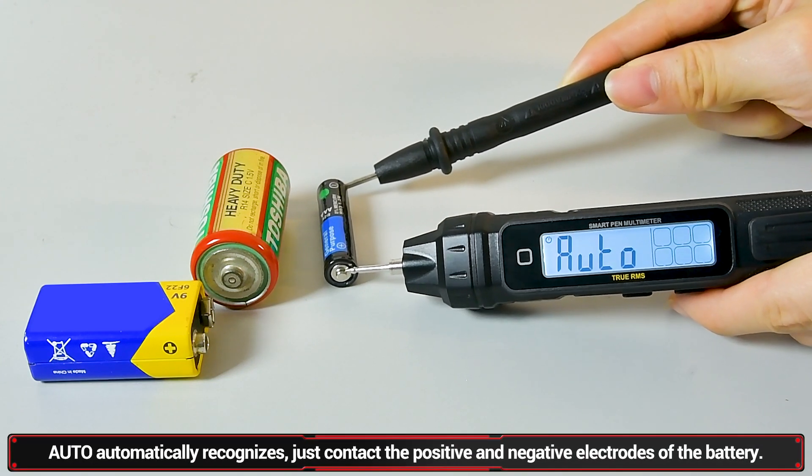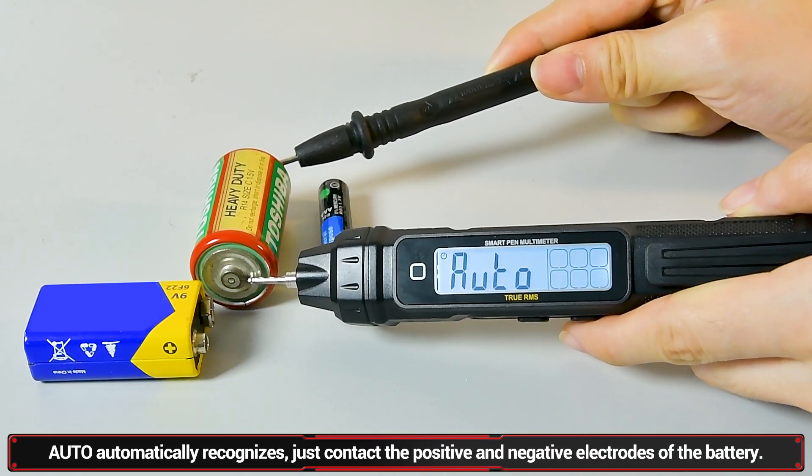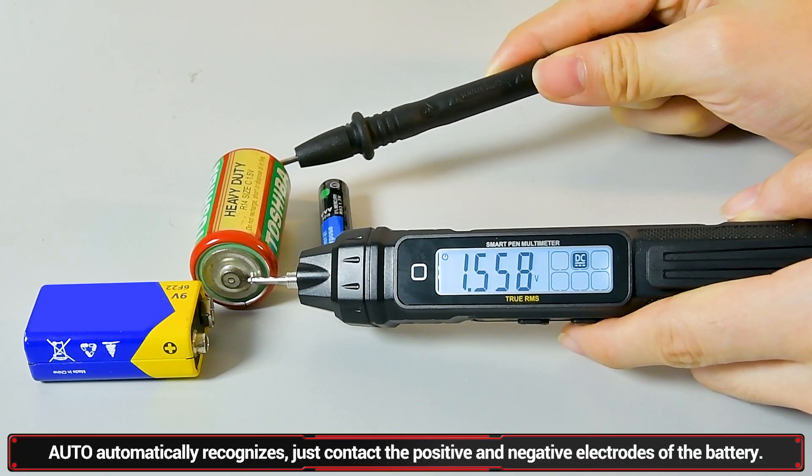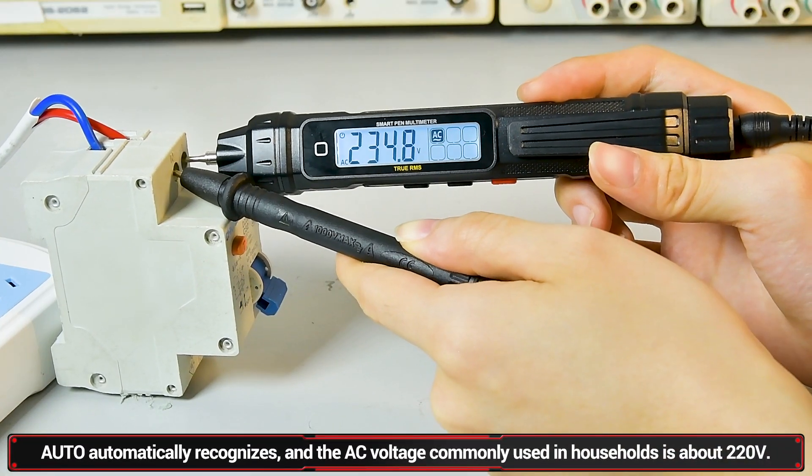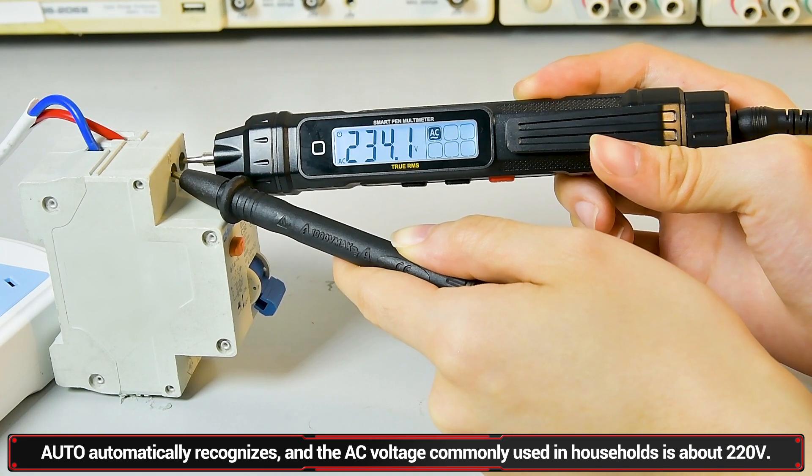Voltage measurement: touch the positive and negative electrodes of the battery to measure DC voltage. For AC voltage, the commonly used AC voltage has a hold size of about 220V.